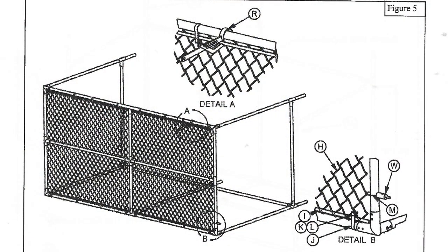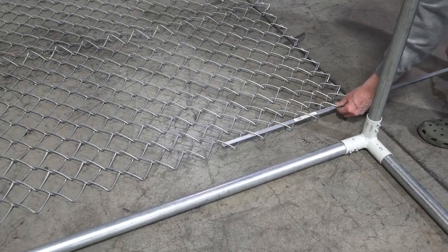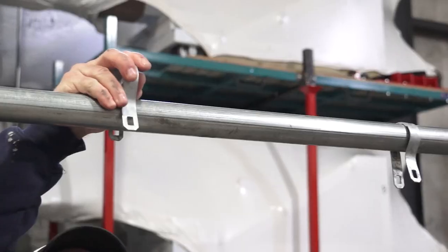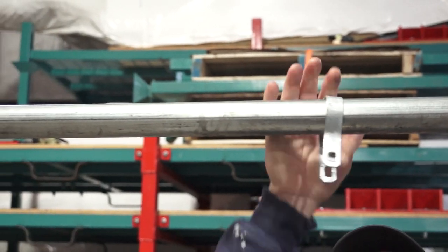This video supplements but does not replace the instruction manual. To hang the chain link mesh, start with the top by laying the goal frame on its back. Lay out the chain link mesh and weave the tensioning rod through the last link of the mesh. The offset side of the tension band should go to the outside of the goal space.